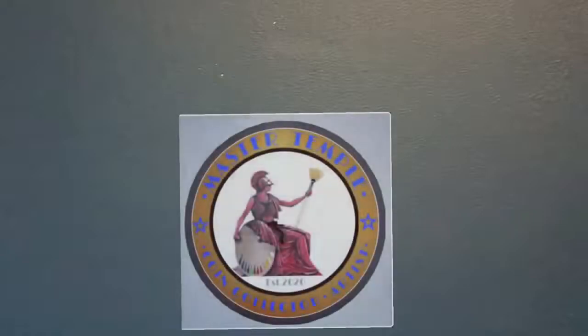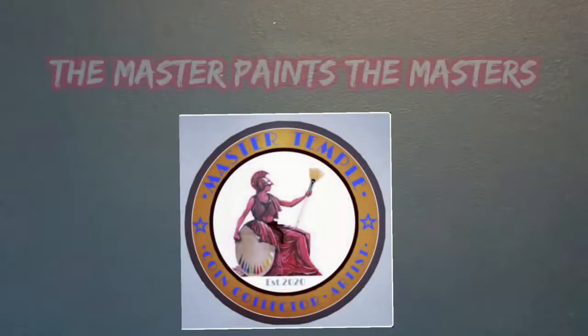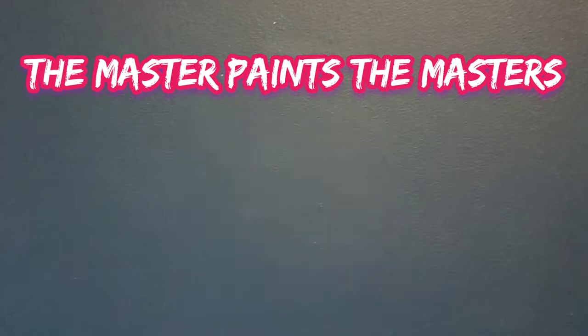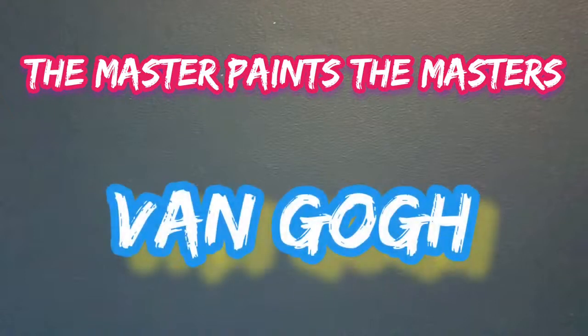Welcome back — this is the new series called 'The Master Paints the Masters,' where we have a look at some of the past masters' work and I try to recreate that in my own style. In this first episode we're going to have a look at the legendary Vincent van Gogh.